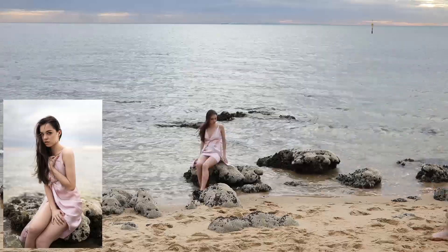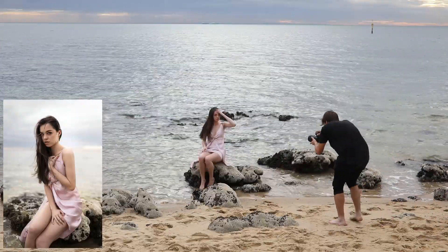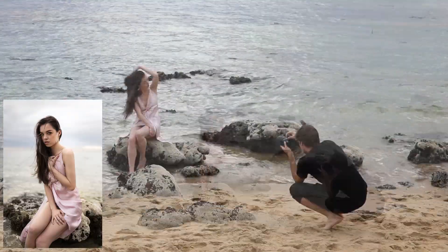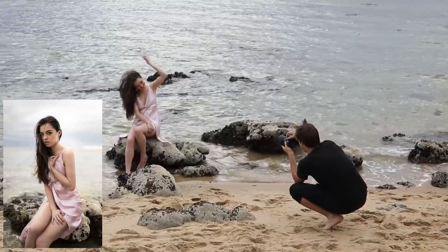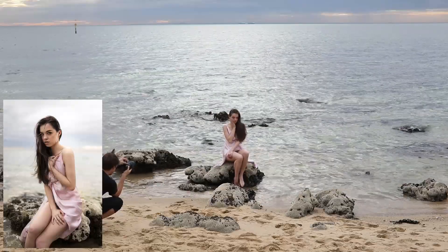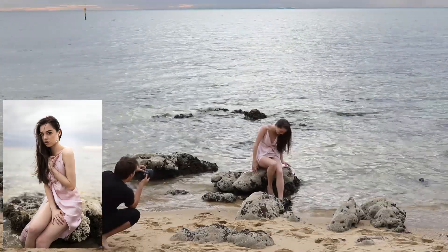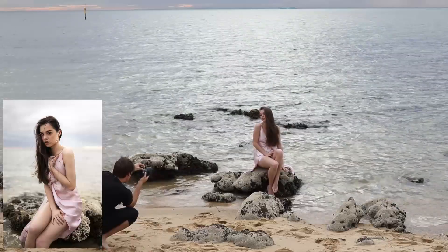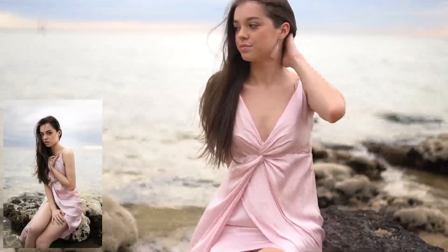Starting with location — we had Talisha sit on a rock, something easy and comfortable to sit on, because it's really important that your models are comfortable so their movements and poses look natural. We have rim light in the background illuminating off her shoulder, which adds depth to the image, a little lighting dimension, some texture to her frame, and also highlights her silhouette.